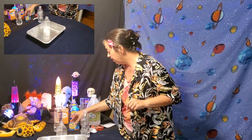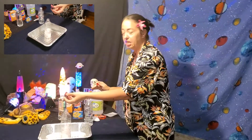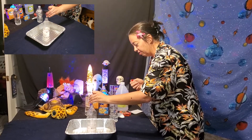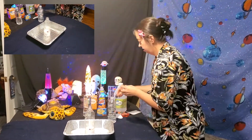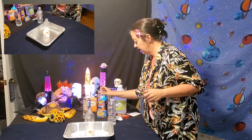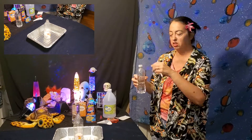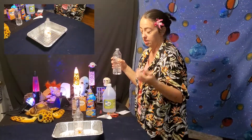I'm going to go ahead and put a few drops of food coloring in — you can also put it in the vinegar first if you want to. Now I'm going to put a couple of squirts of dish detergent. And I also went ahead and put some vinegar in a water bottle to make it a little easier to pour. All right, let's do this and see what happens.